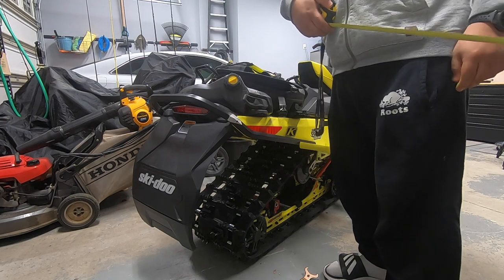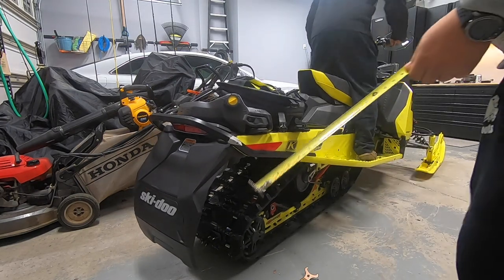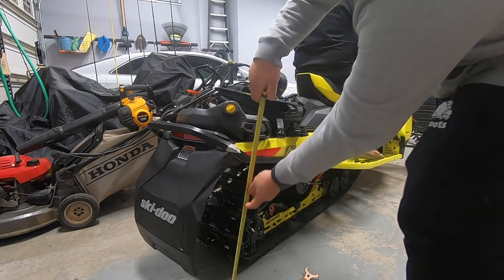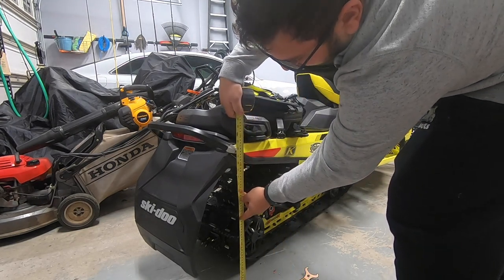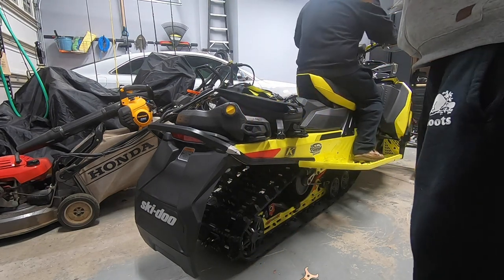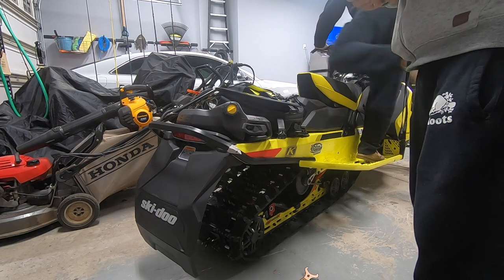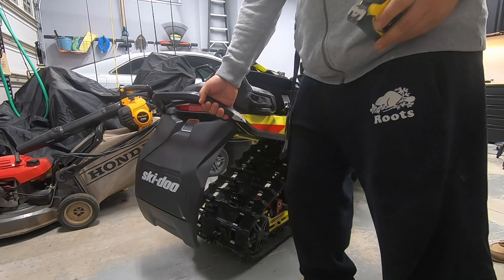Then I'm going to ask the rider to get on the machine and measure again — now it's at 21 and a half. So your 21 and a half to 25 and a half is 4 inches, and you want the window to be between 2 and 3 inches.